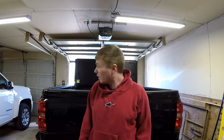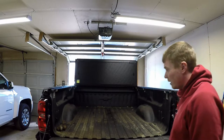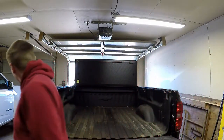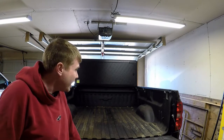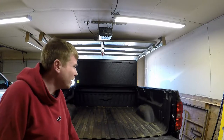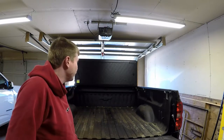Hey everybody! Today we're going to be adding another mod to the Silverado. The big thing we're going to be doing is adding some lighting to this situation. What I mean by that is I've got the bed cover, as you can see standing up in the back there, and when I'm loading stuff in the back — especially at night — it's really hard to see anything you're trying to do in the bed.